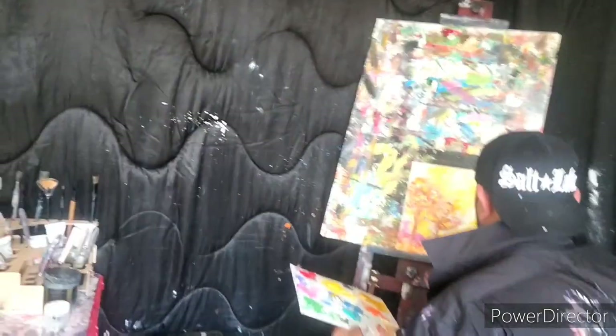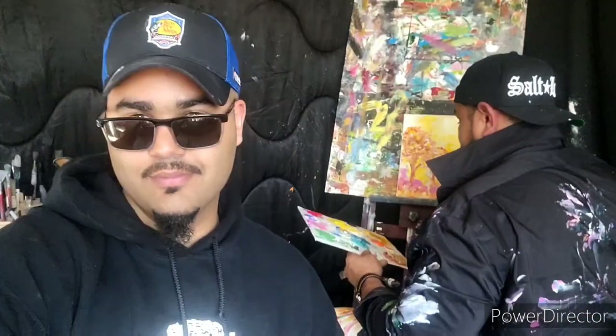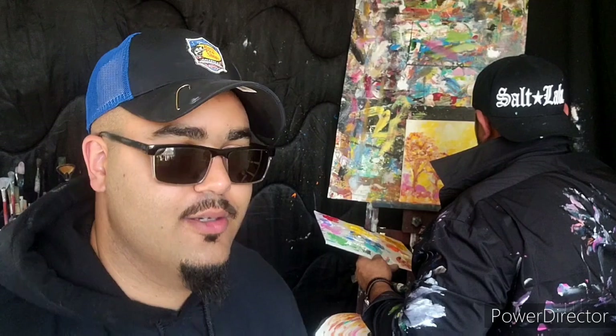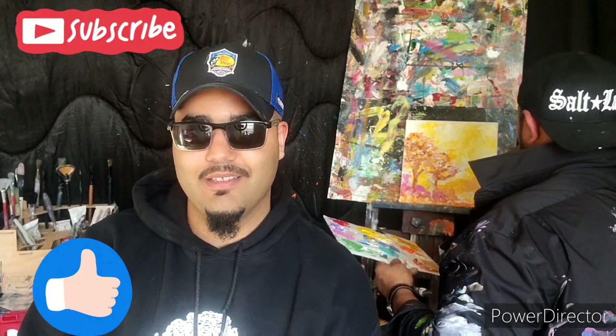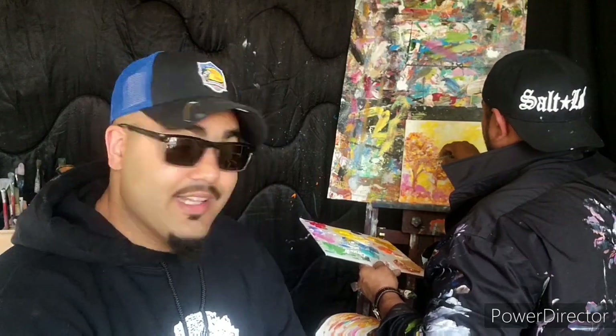AJ wraps up - they're heading out to eat. Before signing off, Caleb thanks everyone for watching and asks viewers to click like and subscribe to see many more awesome artists coming to the channel. AJ has another video coming out soon. Thanks everyone - have a blessed day and happy painting.